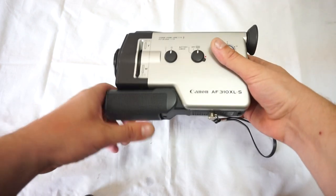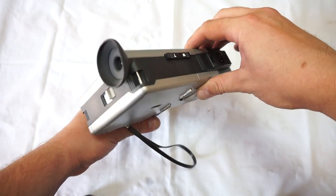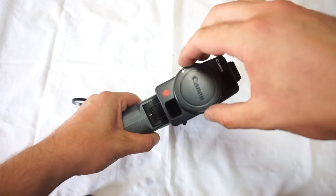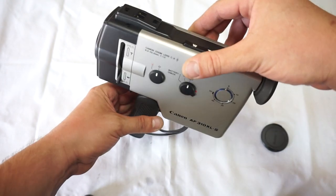This is the incredible Canon AF310XLS. This one is in incredible condition — it's literally like a brand new camera. Clean lens, and well-working manual focus as well as automatic focus.